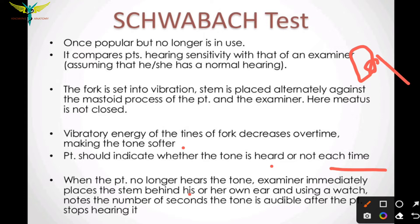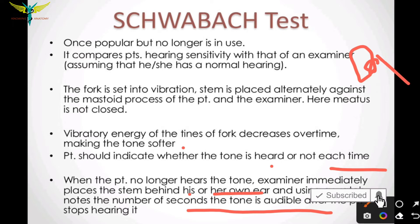Each time the patient no longer hears the tone, the examiner immediately places the stem behind his or her own ear and, using a watch, notes the number of seconds the tone is audible after the patient stops hearing it. This compares the time until which the patient heard the sound versus when the examiner heard it.